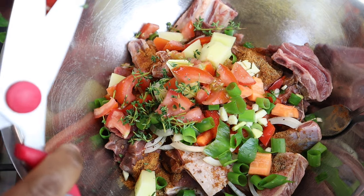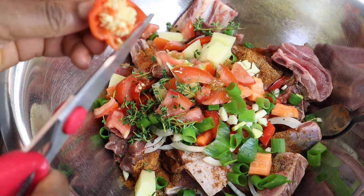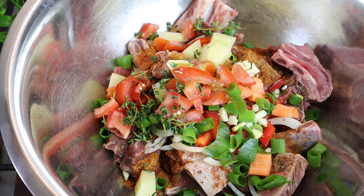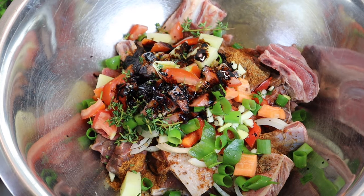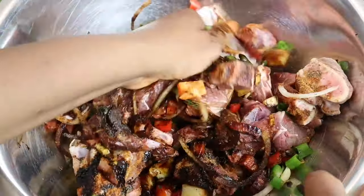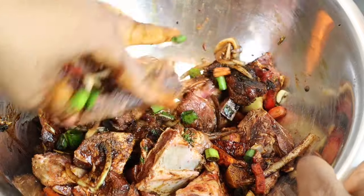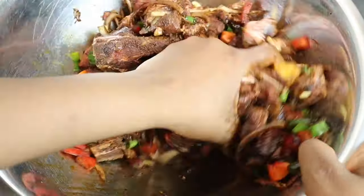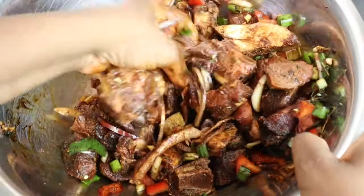For my scotch bonnet pepper I'm gonna add at least one teaspoon — you don't need a lot because everybody knows scotch bonnet pepper is very spicy. I'm gonna add some of my browning. You can also use dark soy sauce, though soy is not gonna make it look so brown. If you don't have browning, you can also burn your sugar. Two teaspoons of my browning. My hands are already washed and cleaned, so I'm just gonna mix it all in and make sure all the meat is covered with the seasoning and the browning.